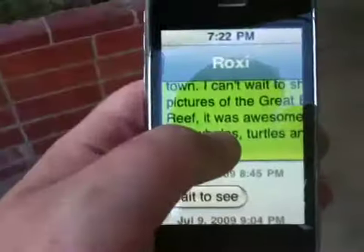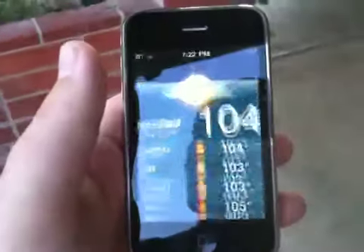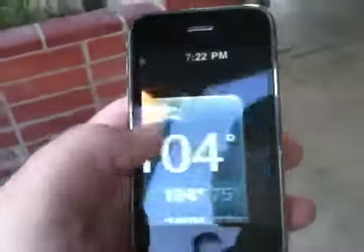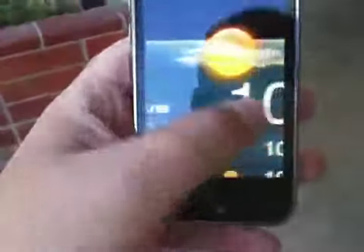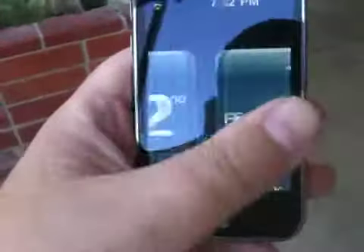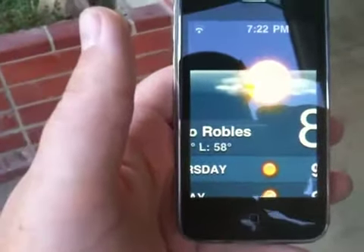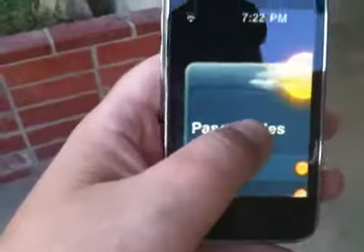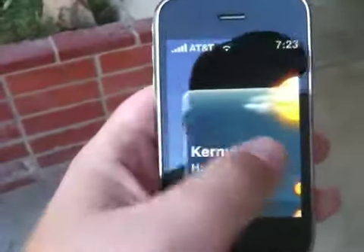I don't know, I got into some type of weird... it's definitely some type of zoom mode. I don't know what it is, but it certainly is weird. It seems like some type of zoom mode or something. Maybe they're testing a high definition screen of some sort. I don't know, man, that's trippy.